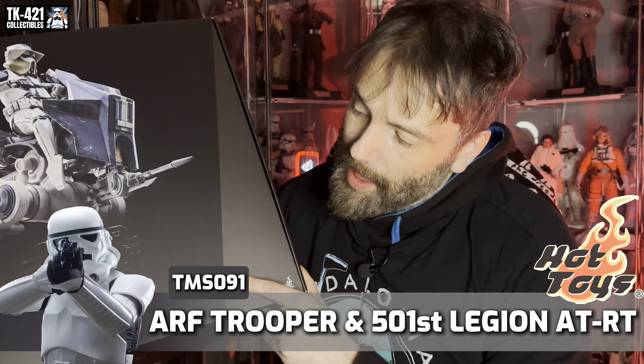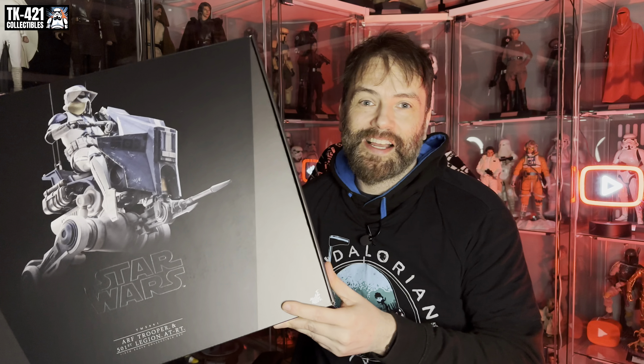Welcome back to another TK421 collectible video. Today we're going to be having a look at TMS091, the ARF Trooper and the AT-RT. Let's have a look at this gigantic thing.